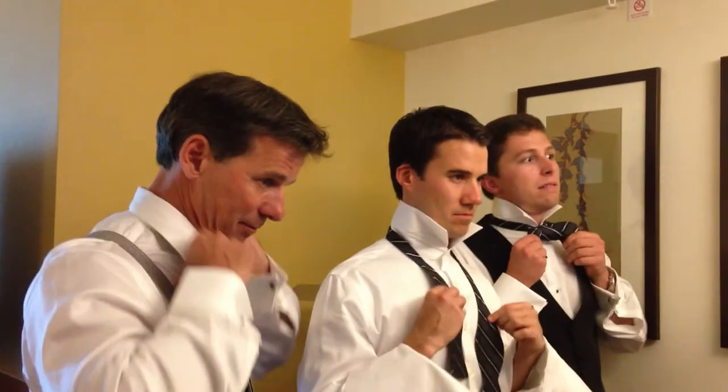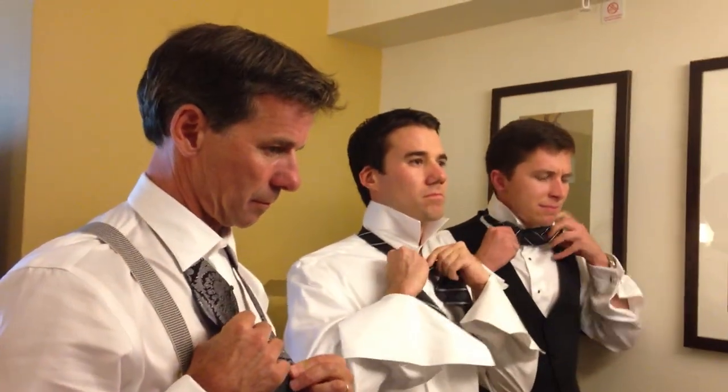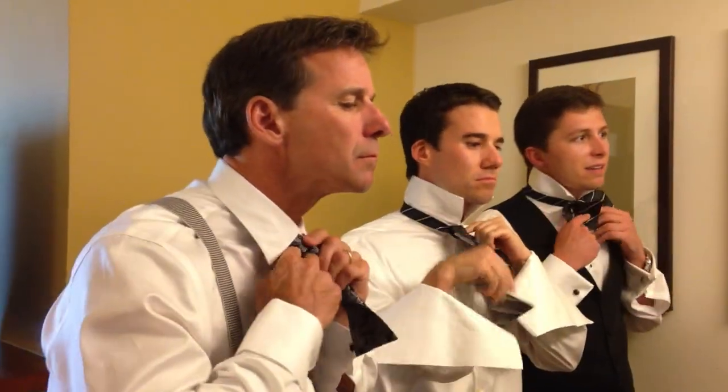One end hangs about two inches lower than the other. Take the lower end and cross it over the other one. Bring the lower end up under the loop that has been created between your collar and the bow tie. Keep this end up. If you want, you can hold it gently in your teeth.